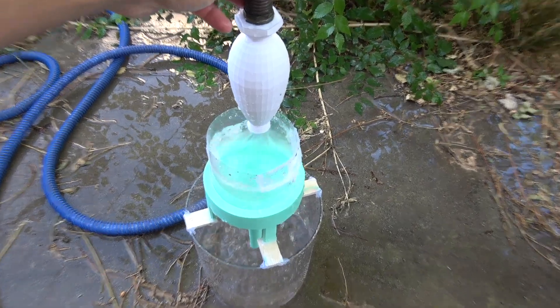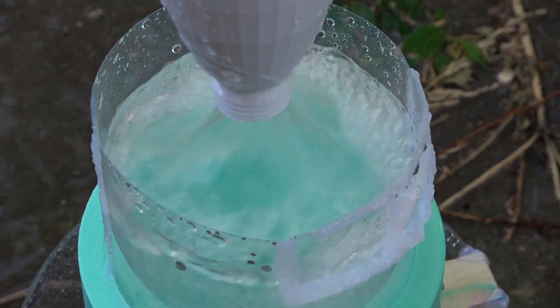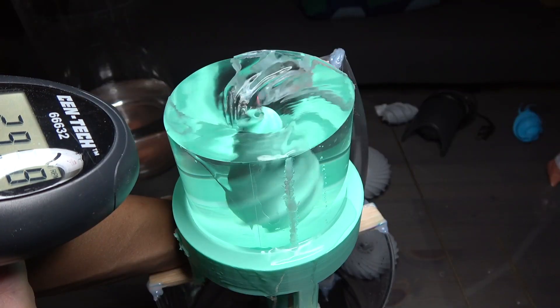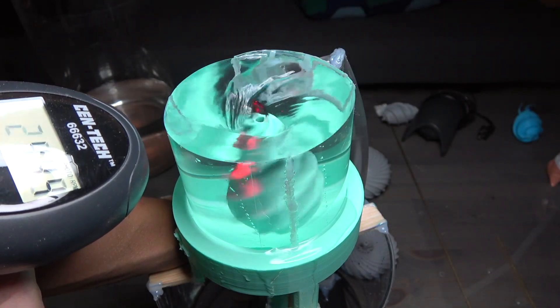This is the inline egg being used to spin, and here we have the free-floating egg clocked at just over 300 RPM as it spins in a water vortex.